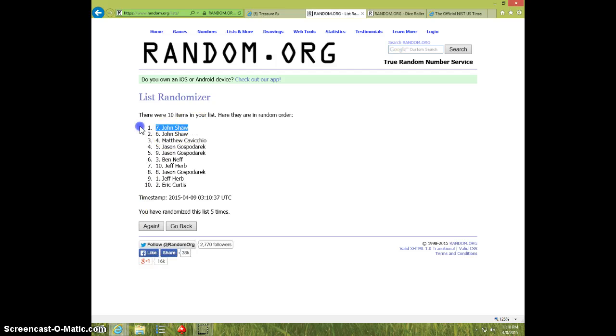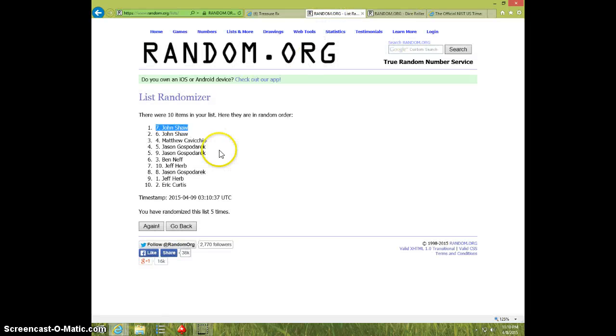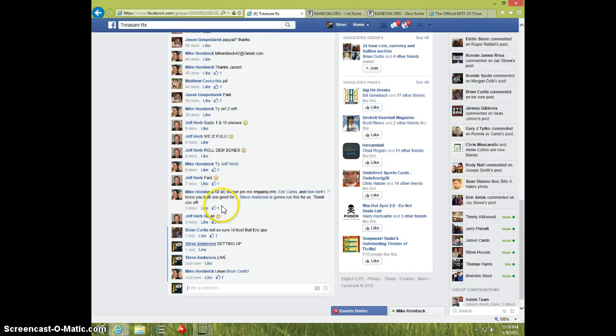John Shaw — spot number 7, 5 times, 5 on the dice, 1110. John Shaw, send your information to Mike.